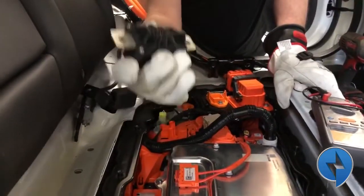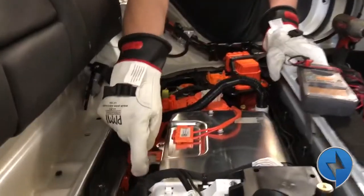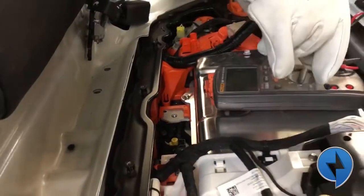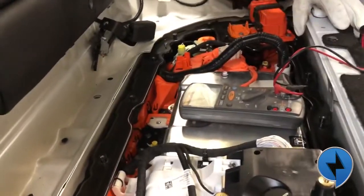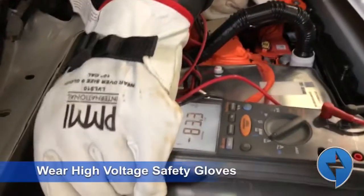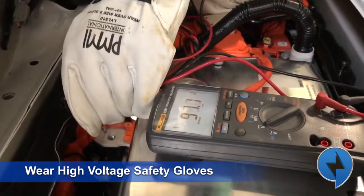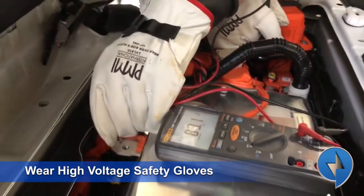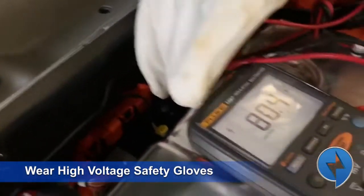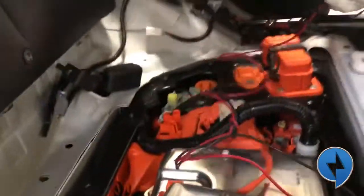Maybe we'll pull that apart in another video. So now I have open connectors here and these are live. Let's see what the voltage is on these — what's left in the pack. 84 volts DC... and on the other side, 89, 90 volts. That little lightning bolt symbol — that means it's dangerous. Lethal. Glad you've got the gloves on; I'm just staying over here.